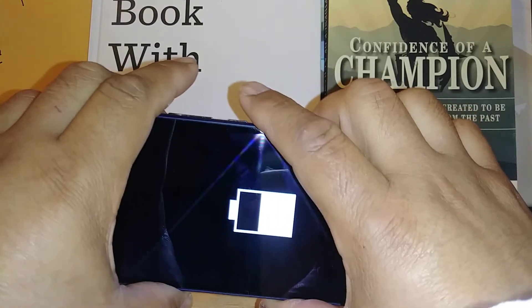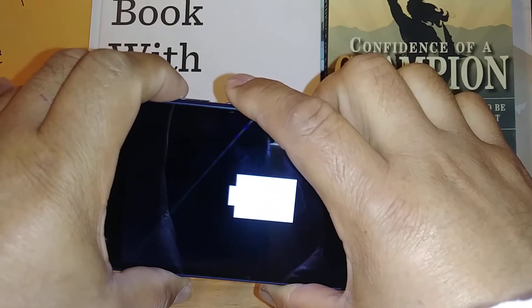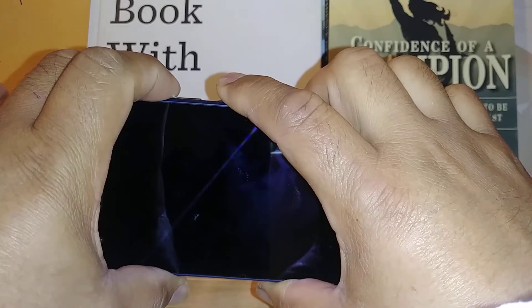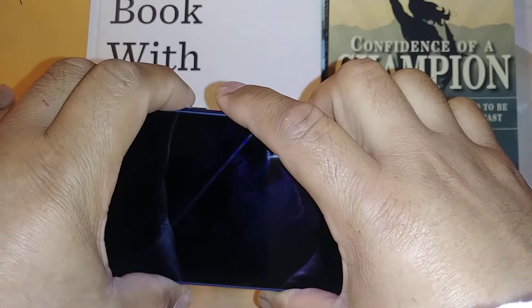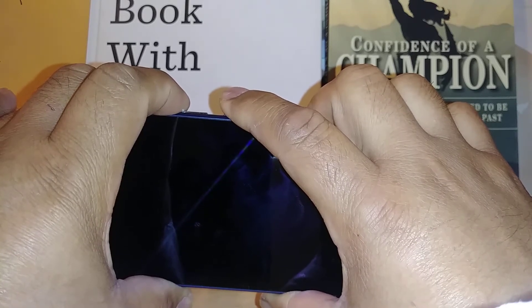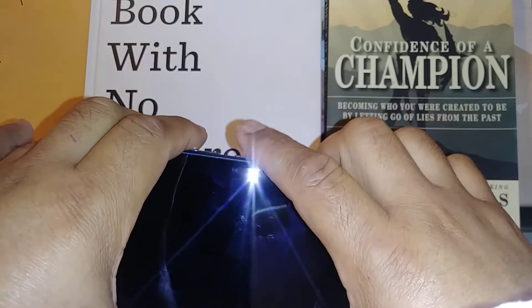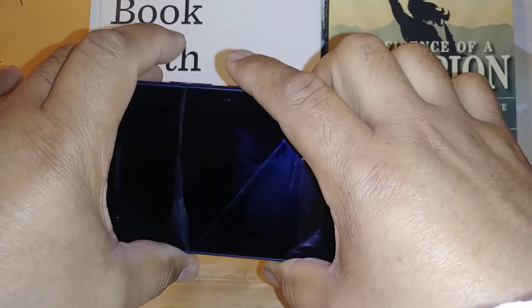With the phone powered off, you're going to press Volume Up and the Power key at the same time. After the Android logo appears, keep holding until you get a green robot Android. Then release both keys.